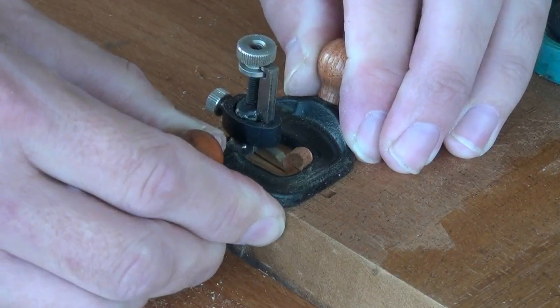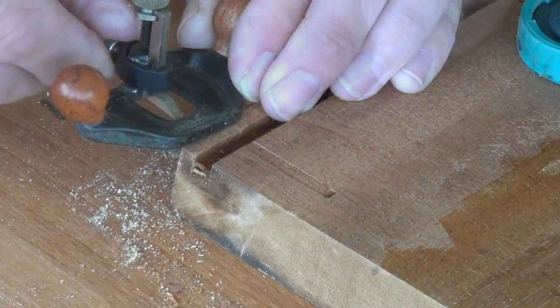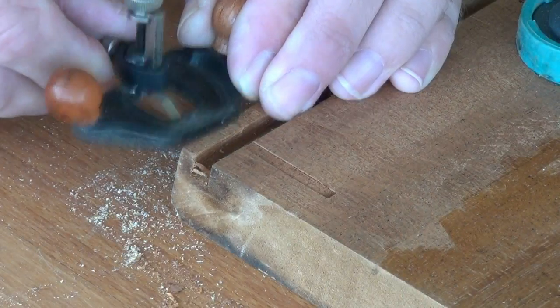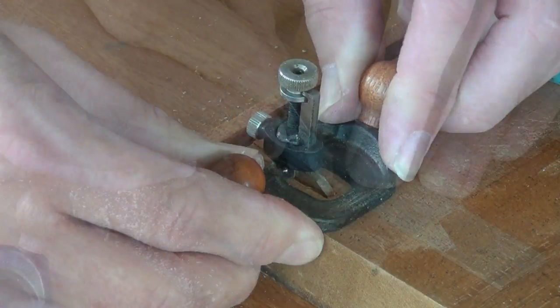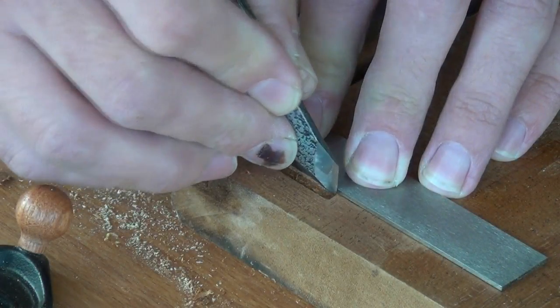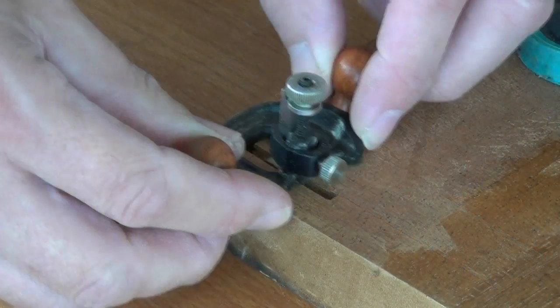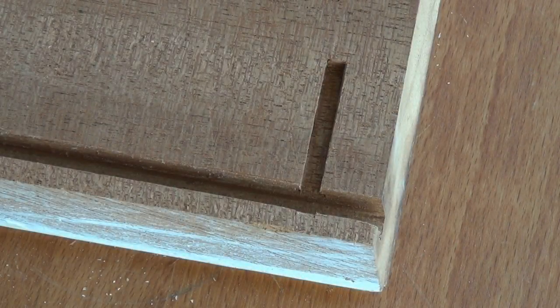This will help guide all future cuts, gradually lowering the iron as I go. Regularly deepen the knife lines to keep the cut clean. Very quickly we've managed to achieve the stop groove that we wanted.